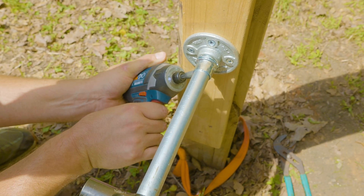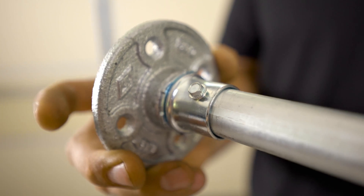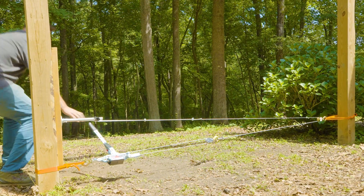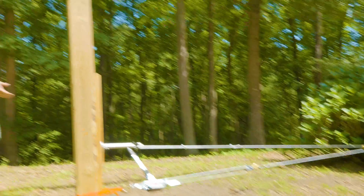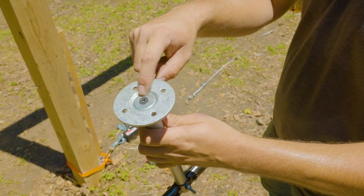That brings us to our first recommendation. If all your build needs is pull-out strength, then I would personally recommend the flange design that uses a set screw coupler with a self-tapping screw into the conduit. This method did arguably the best when we removed the tester and cranked until failure. I hear the wood creaking — that's enough! And even though this flange design maxed out the tester and then some, I would still recommend using the reinforcement hack because that added extra security is going to be well worth it. Again, that's my recommendation for pull-out strength only.